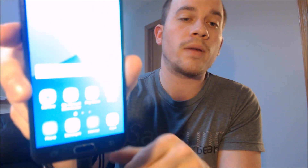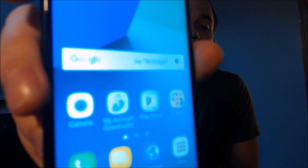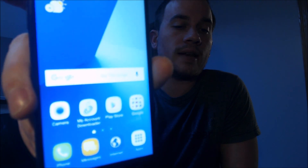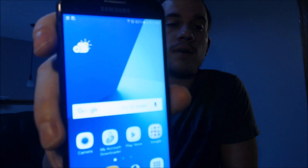We tap next and there we go — we're now completely through the setup wizard. We're past that Google lock and we have access to the home screen, as well as all apps, settings, and features. It's just like a brand new device that never had the Google account lock on it.